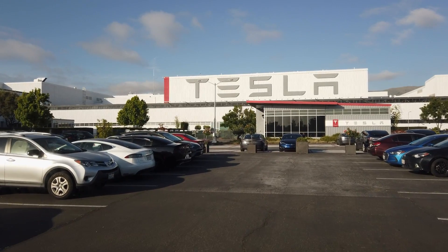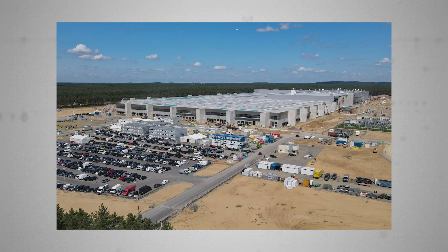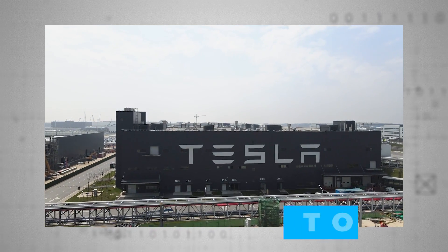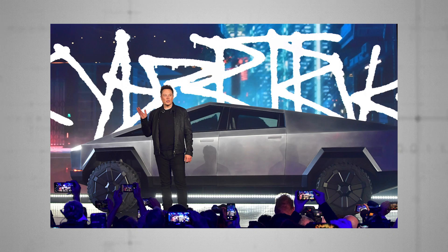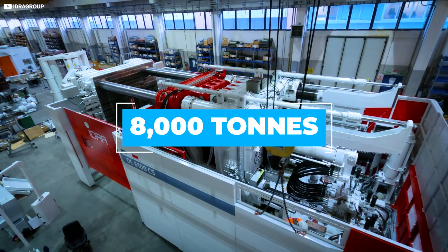Certainly, Tesla is going all-in, suggesting that the current gigapresses in work or being installed at Fremont, Berlin, Austin, and related machines in Shanghai — capable of a clamping force of 6,000 tons — aren't powerful enough. To build the long-awaited Cybertruck, Musk is reportedly shopping around for even bigger machines with a clamping force of 8,000 tons.